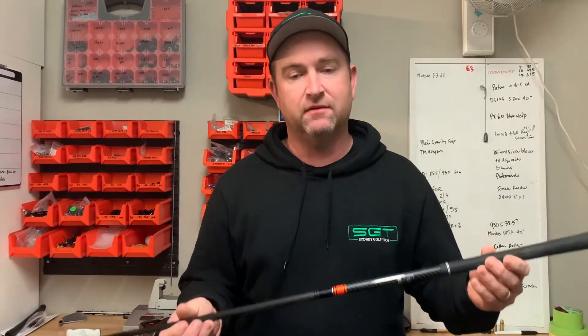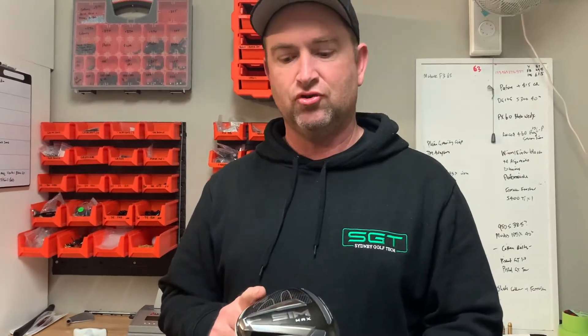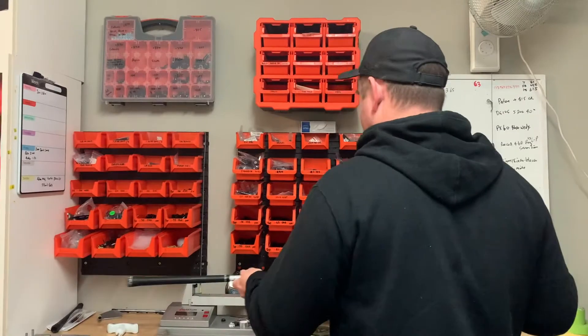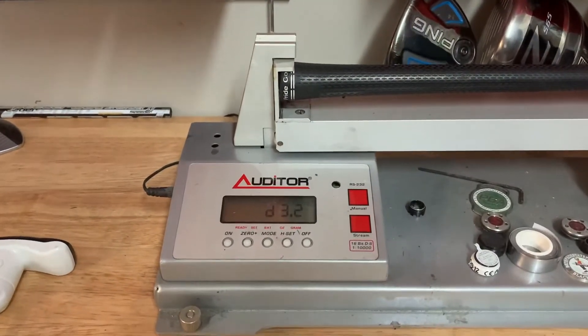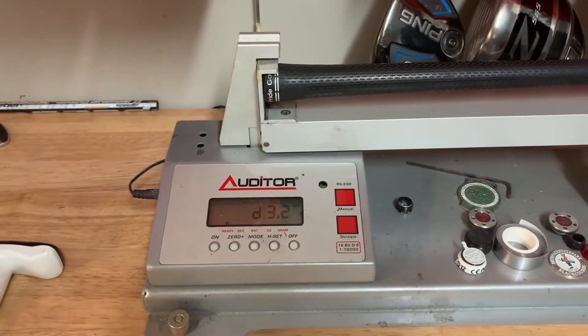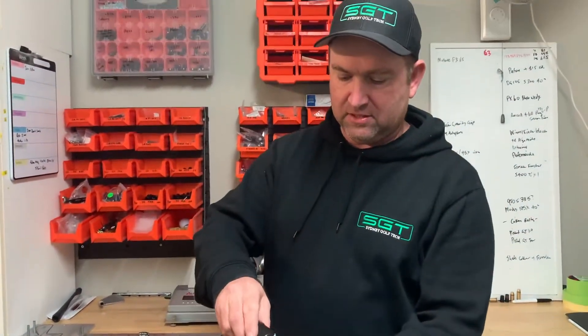If I put a conventional shaft — like the Atmos Black 6X — in a Simmax driver at 45 inches and put it on the swing weight scale, you can see it's swing weighting at D3.2. That's playing 45 inches with just a Golf Pride Tour Velvet 360 grip, no tape.